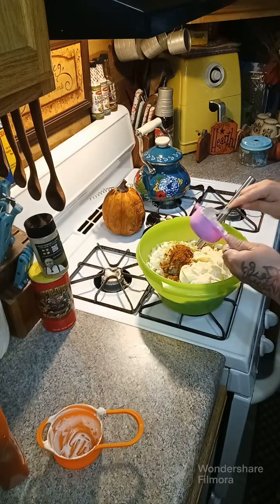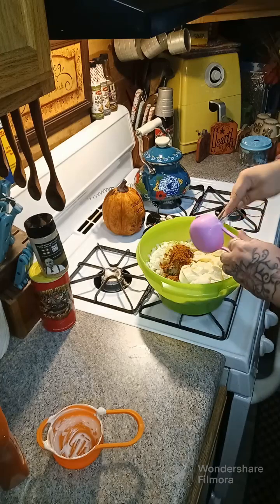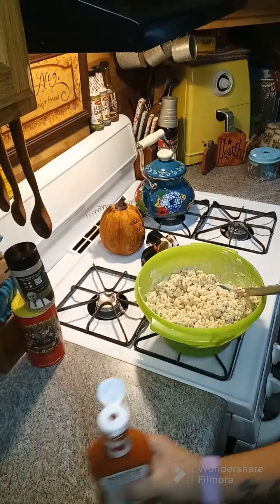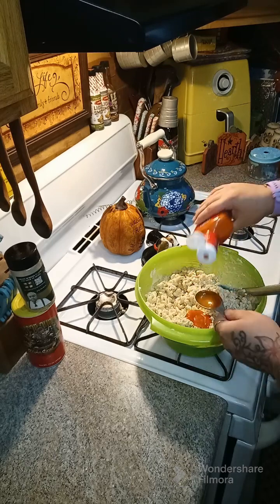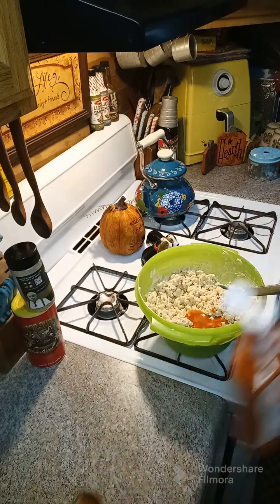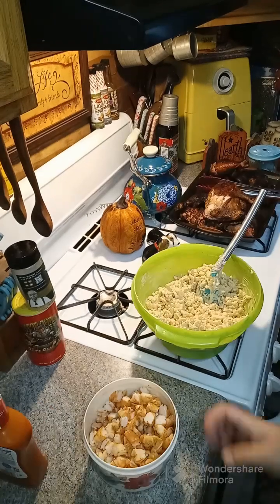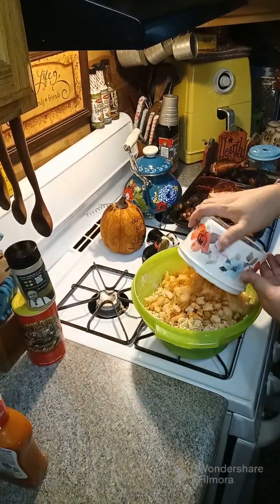We're gonna toss everything together, then we're gonna add in two tablespoons of French dressing. Toss this together and then we're gonna add in our shrimp. I have my two pounds of shrimp that we've cut up and we're gonna throw it in.